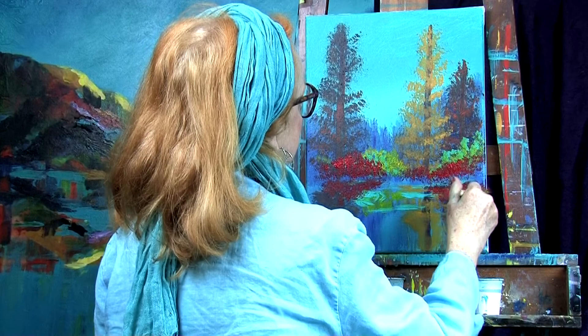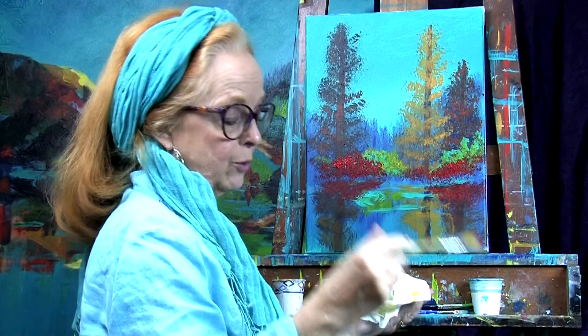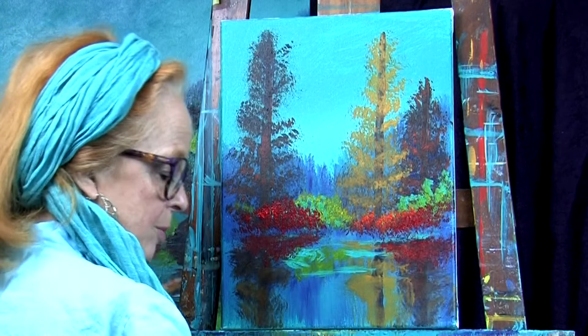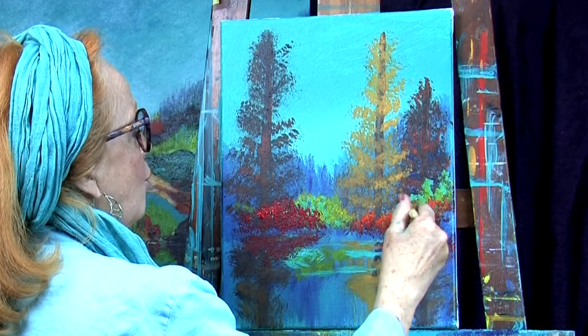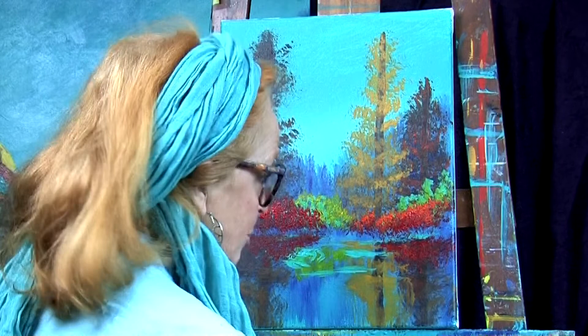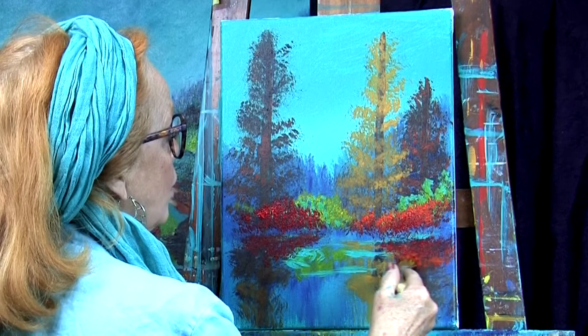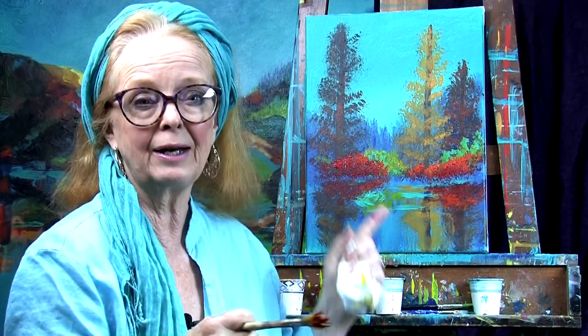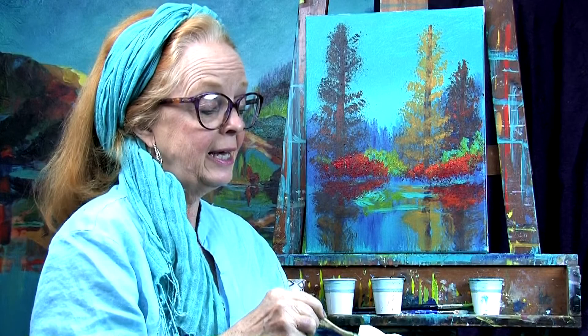I'm going to go ahead and add some bright orange now to the top of some of these, giving it a little bit more bounce with more light. I keep dipping in - it's also creating some texture. As soon as it dries I'll be able to feel it with my hand. I don't want too much texture down here, but I want to make sure that orange gets into the water a little bit. You can see how that begins to pull forward because it's a really hot color. Red and orange bring your eye right forward, and it's going to be great. We've still got that golden tamarack thing happening up here.